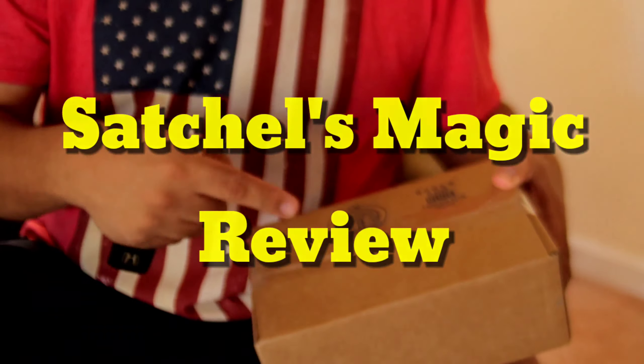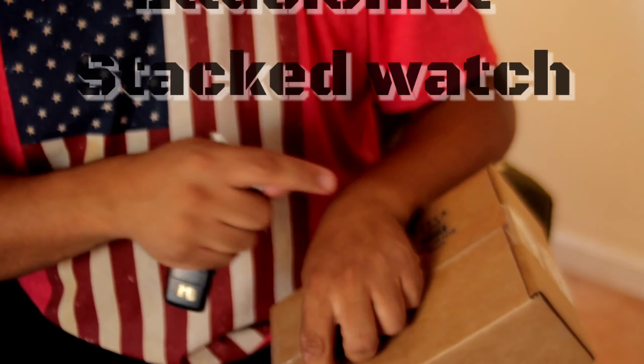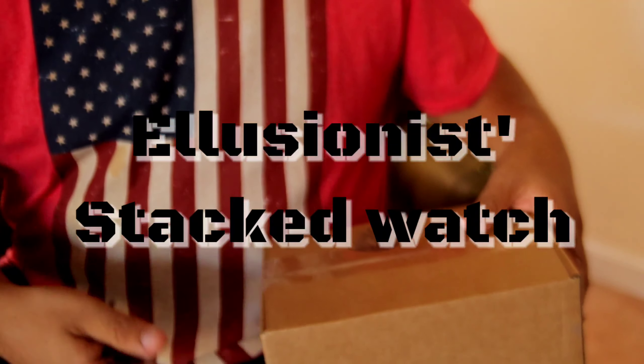Oh, you finally arrived, huh? Welcome everybody. Watch as I open the Illusionist watch.